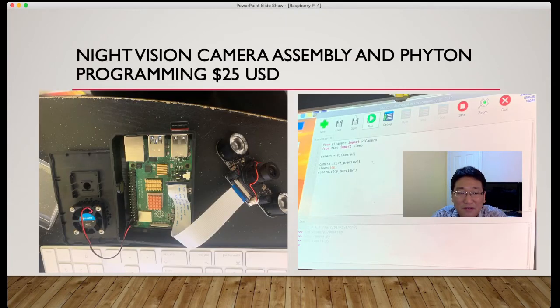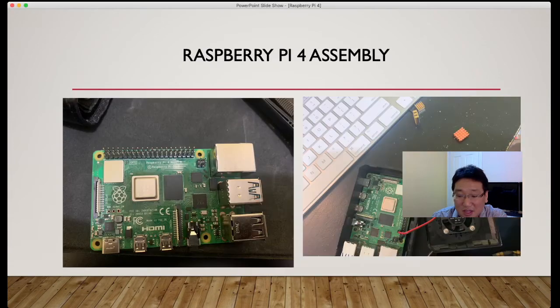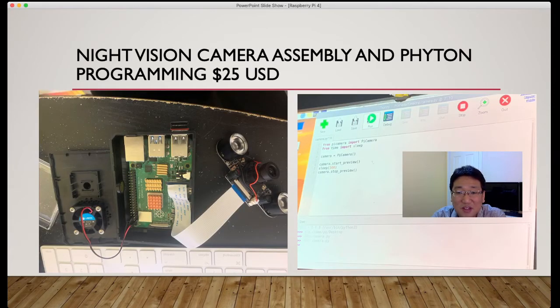The night vision camera assembly with Python programming costs about $25 USD. I've hooked up the camera module here — this camera module supports night vision and you can buy it for around 25 bucks. You can customize it however you want. To use it, you open the Python editor and write: from picamera import PiCamera, from time import sleep, then camera = PiCamera(), camera.start_preview(), sleep(500). You can add on image capture or movie clip recording — whatever you want it to do. The next video will cover Python programming in more detail.